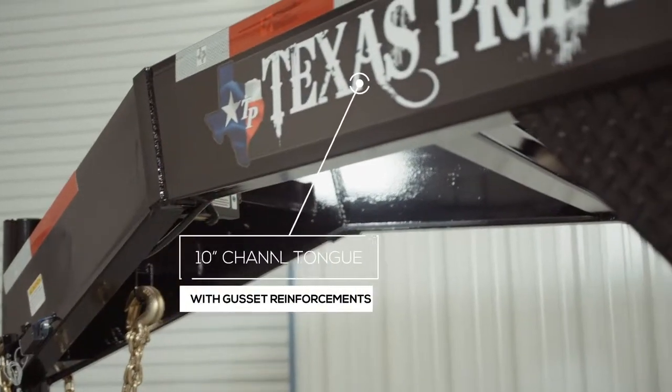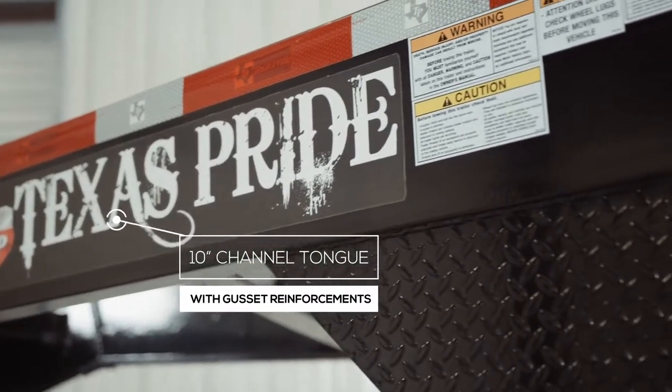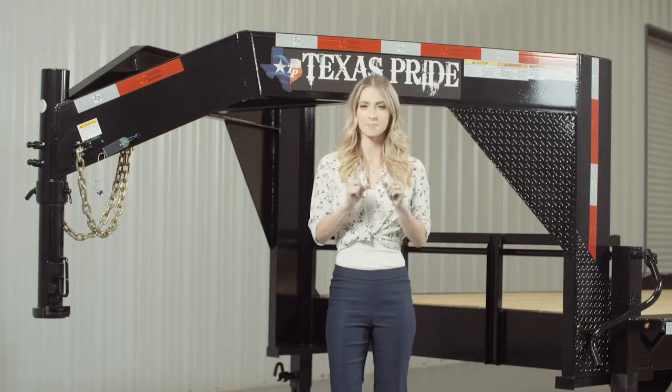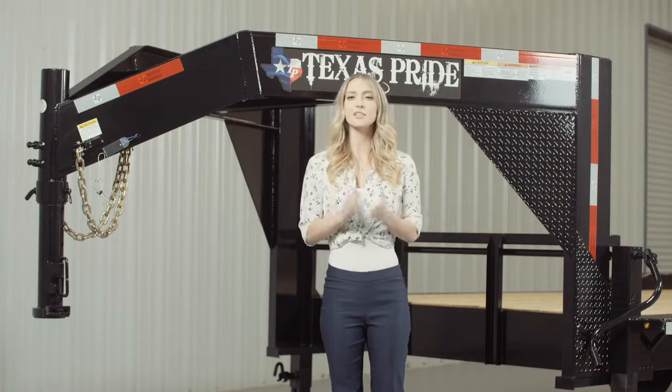Behind the coupler we have a heavy 10 inch channel tongue with gusset reinforcements. Others in the industry may use a lighter 8 inch channel, but we feel that a 10 inch channel provides maximum strength and stability for a trailer this size.